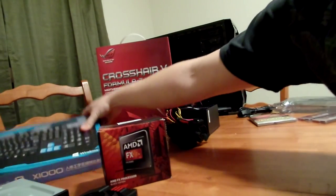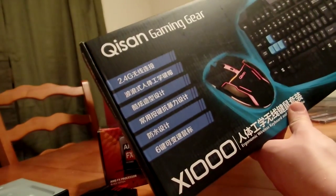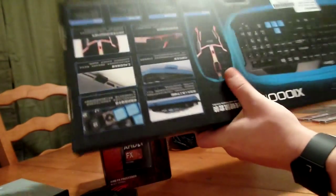You don't want to forget a mouse and keyboard, and this was his own preference — he chose what he wanted. He went with some Kisan gaming gear. It's a decent-looking keyboard and mouse, and he'll have to let you know what he thinks of it.